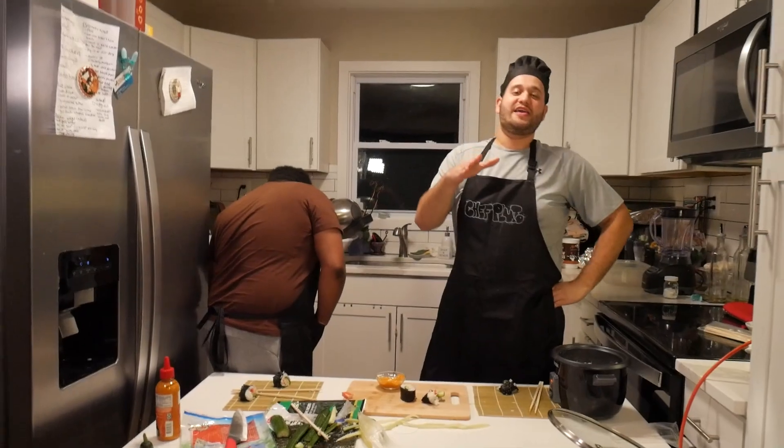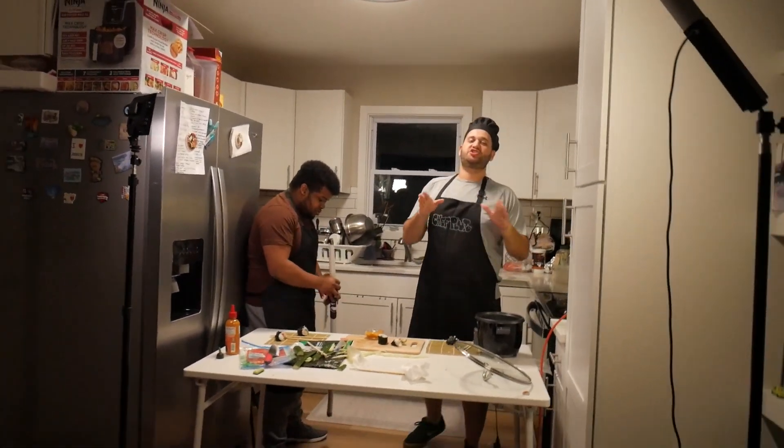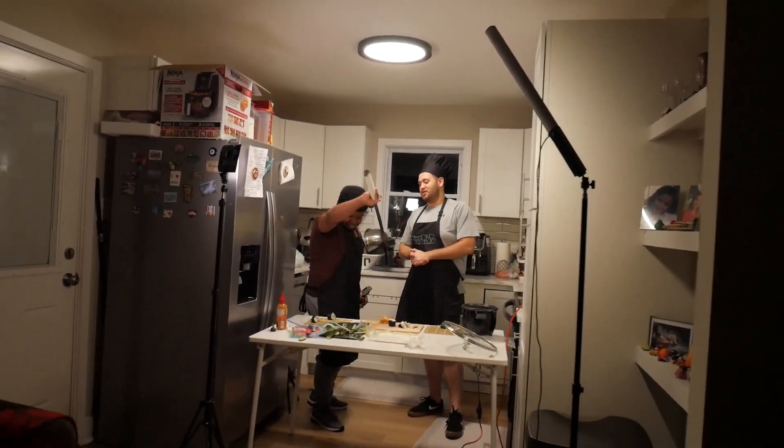Alrighty, so that is it for this video. This is Chef Pluto and I'm here with Afro Samurai. Make sure you guys like and subscribe. Make me famous, motherfuckers. Get the fuck out of here.